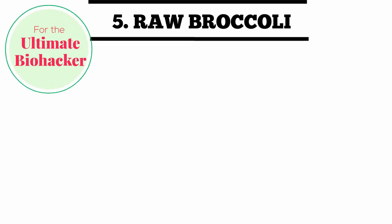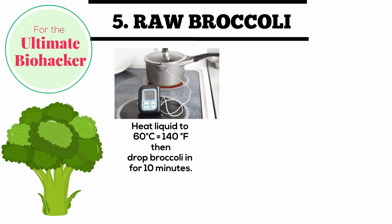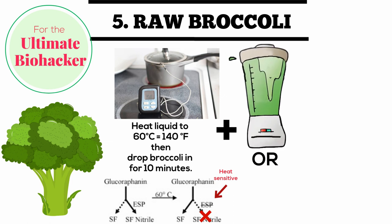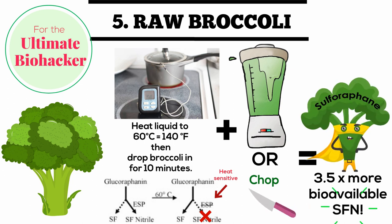The ultimate biohacker's approach to bioavailable sulforaphane for the mature broccoli head: heat a liquid to 140 degrees Fahrenheit and drop the broccoli in for about 10 minutes. Researchers found that at this temperature they were able to deactivate sulforaphane nitriles, which do not convey the benefits of the sulforaphane molecule, while maintaining the myrosinase enzyme for the conversion to sulforaphane. You then blend or chop, and you have three and a half times more bioavailable sulforaphane than with any other hack for the mature broccoli head.